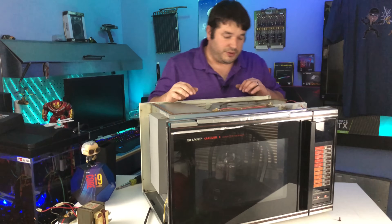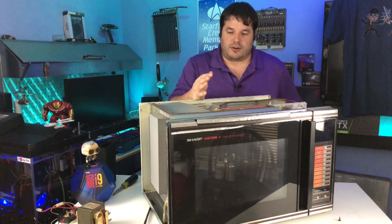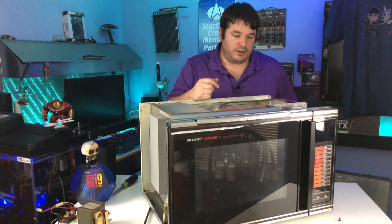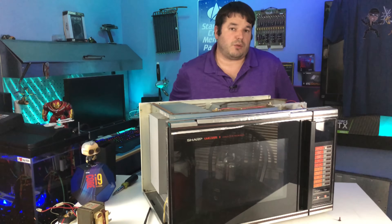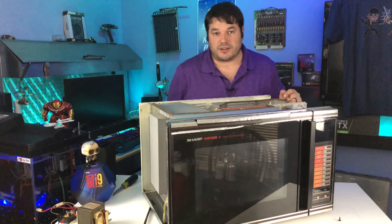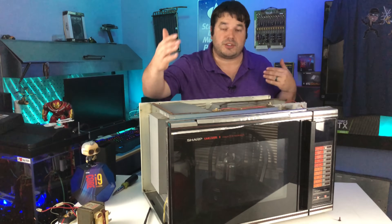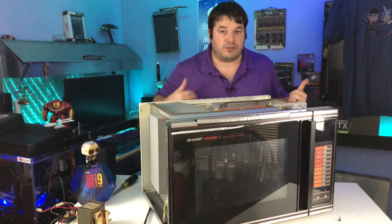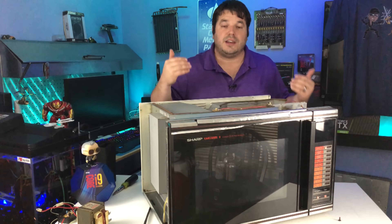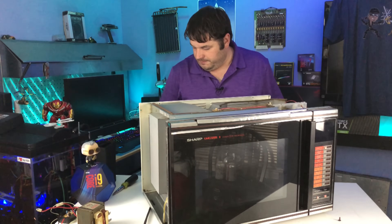Now that we have the panel off, this is a very good time. A lot of backyard mechanics like to say that when working on stuff like this, you should stick one hand in your pocket and only work with one hand so you don't ground yourself. I'm going to tell you that does not protect you. If an electrical discharge happens, it's because there are more electrons in one surface than in yourself — the path will still happen. If you short yourself on something that is hot, it'll still shock you. Putting your hand in your pocket is not going to protect you necessarily.